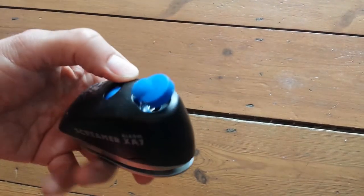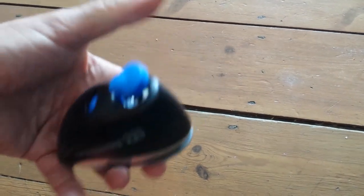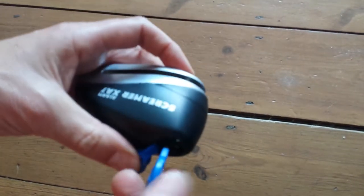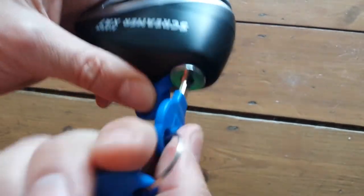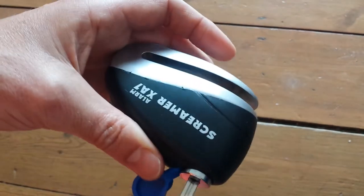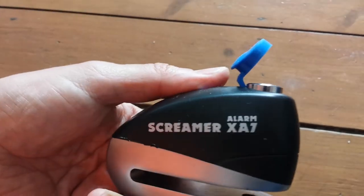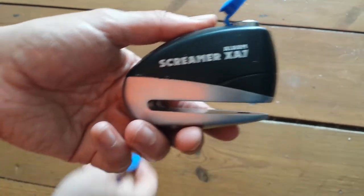I'm going to put the key in, turn it, take it out, and it gives you a loud beep which you're then meant to press the button on to set. But as you can hear, mine doesn't beep — it just makes a weird noise. So if you can let me know what's wrong with it this time, or maybe do me a return or refund me, that'd be great. Thanks!